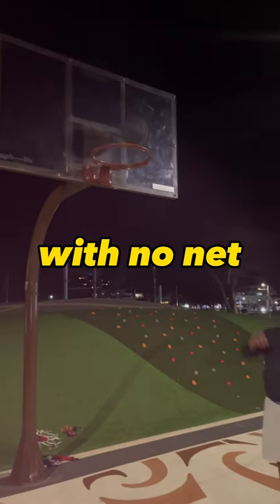We always play at this hoop with a new net and I've seen videos of people bringing their own net. So today I'm gonna make one.